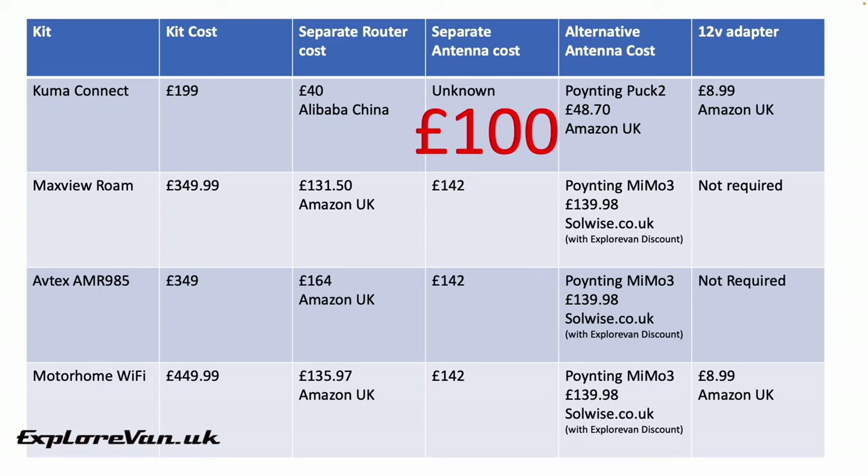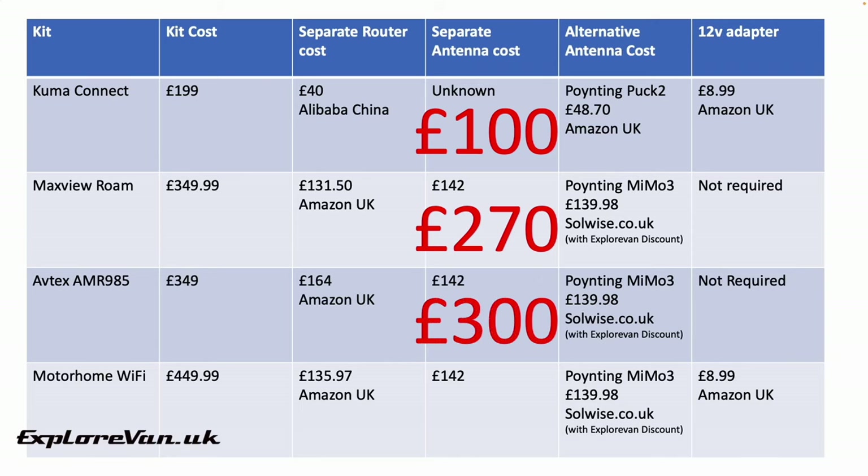Moving to the MaxView Roam kit at £349: you can get the RUT240 router from Amazon UK at just over £130. If you want the Panorama antenna you can get that for £142, but I prefer the flexible mounting options of the Pointing Mimo 3, which with our discount code can be got for £139.98 from solwise.co.uk — and no 12v adapter is needed for the RUT240 router. The total is around £270, so a rough saving of £80. For the Avtex AMR985 kit, the same Teltonika RUT950 can be bought from Amazon UK currently for £164, and with the same Panorama or Pointing antenna options and no power adapter needed, the total comes to £300 — an approximate £50 saving.